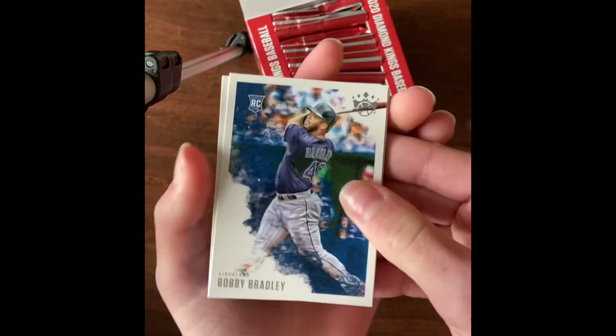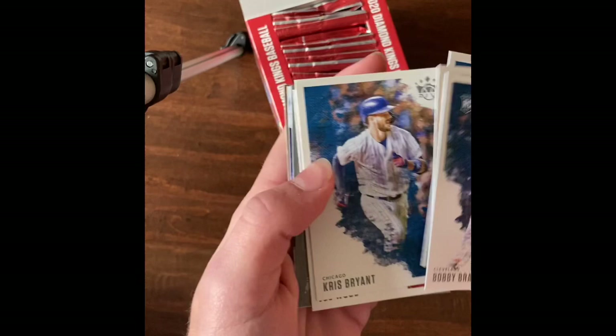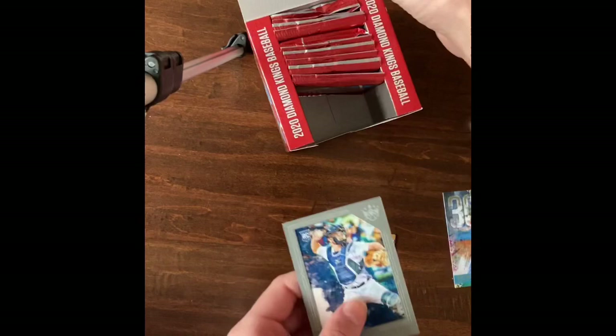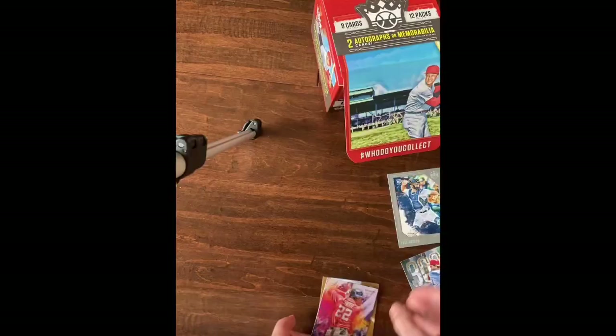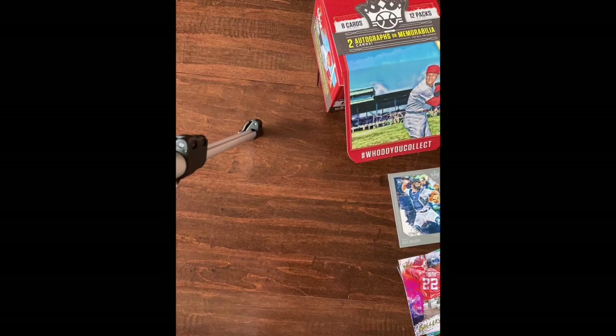Bobby Bradley rookie, Yu Chang rookie, Gavin Lux rookie, Chris Bryant, Joe Wood. Jake Rogers - this is like one of the framed ones, so put that aside. Is it numbered? No. And then Gallery of Stars Juan Soto insert - put that aside too - and All-Time Diamond Kings Ryne Sandberg, nice.